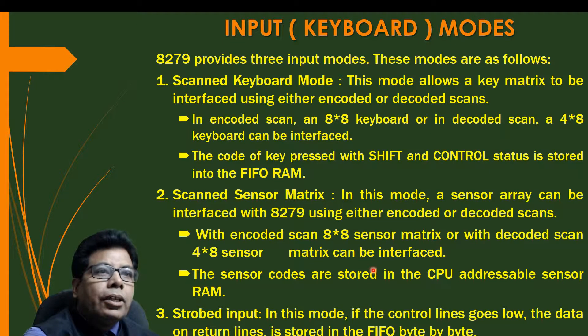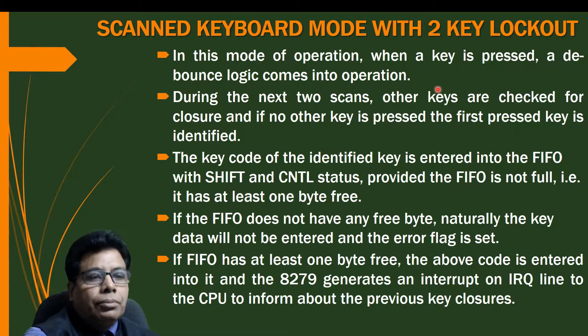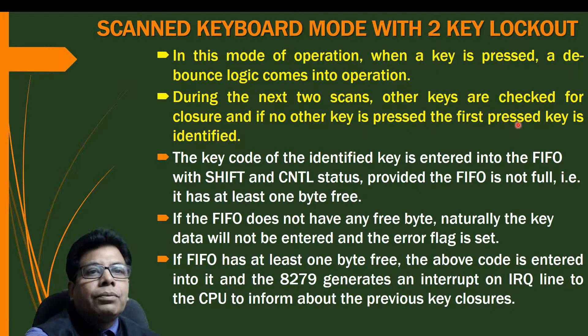Now we will see the input modes in detail. In scan keyboard mode with 2 key lockout, when a key is pressed a debounce logic comes into operation. Since keys are electromechanical, debounce logic is necessary. During the next two scans, other keys are checked for closure. If no other key is pressed, the first pressed key is identified. The key code of the identified key is entered into the FIFO with shift and control status, provided the FIFO is not full — it should have at least one byte free.